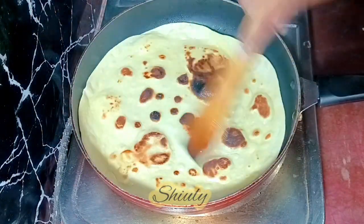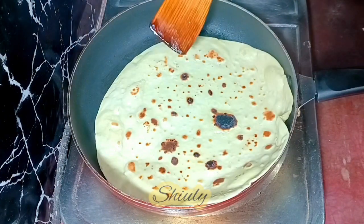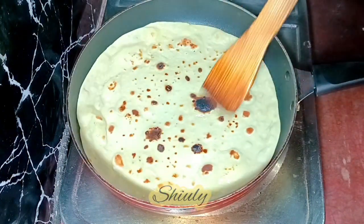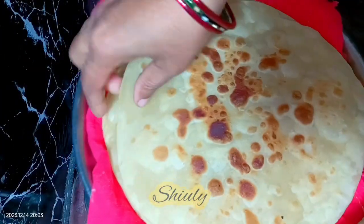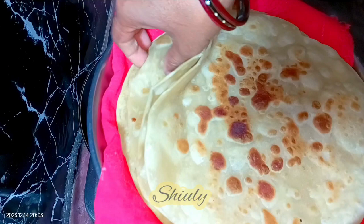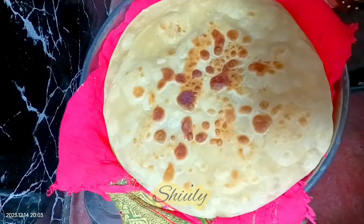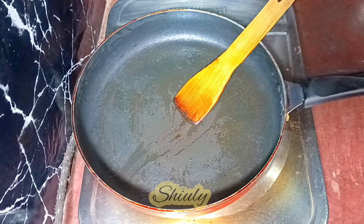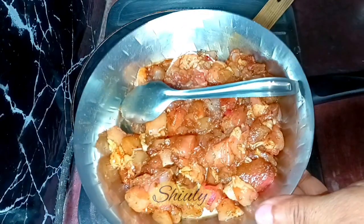I'm using the spatula to press it and move it nicely. After that our paratha is done — I'm taking it out on a plate. In the same process I have fried all the parathas. Here are a total of four parathas, and I'm going to show you two egg chicken rolls now, making the other two behind the camera.